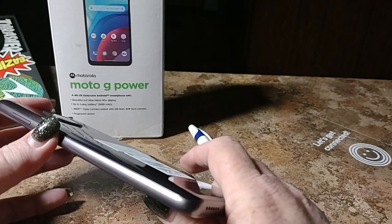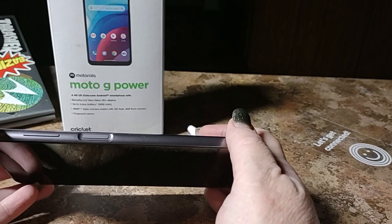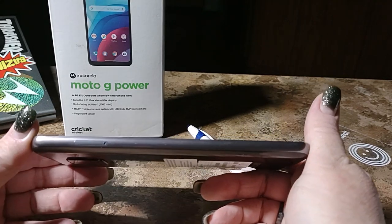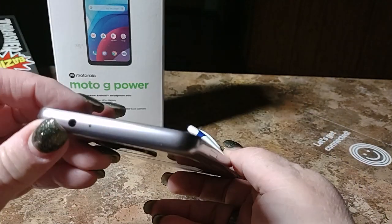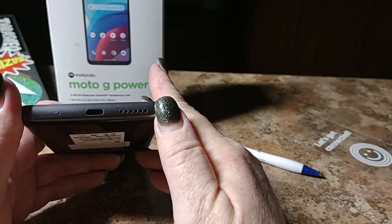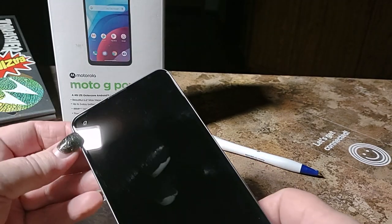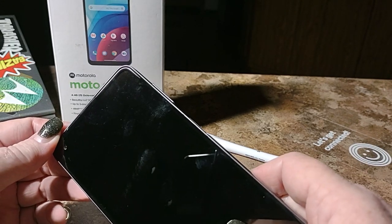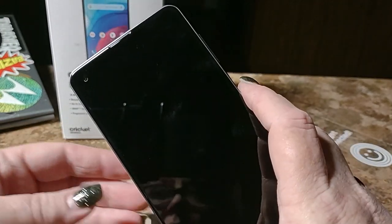You've got your triple camera setup here with your flash — nice little box setup — and your Motorola branding, your Cricket branding. Here we've got your power key, just like on the G Stylus, it will have the fingerprint sensor in the power key, your volume rocker, no Google Assistant key. Just your SIM tray. On the top we've got a 3.5-millimeter headphone jack and the microphone. You've got your bottom-firing speaker, Type-C charging port, and another microphone. On the front you have your front camera, and tucked in nice and neat is your main speaker. So let's fire it up and see what it's all about.